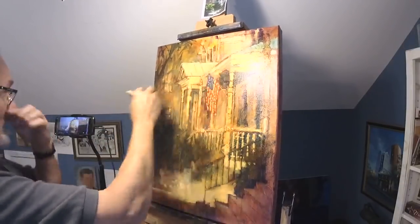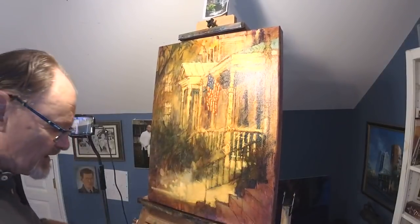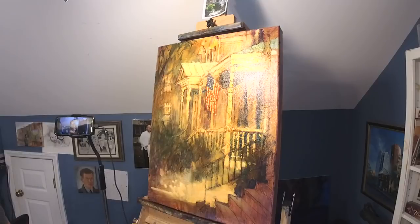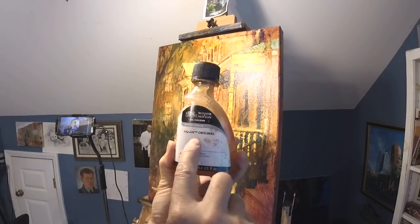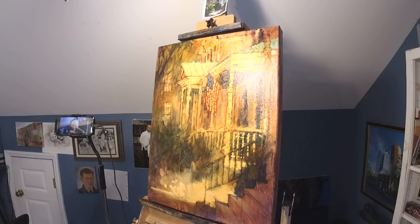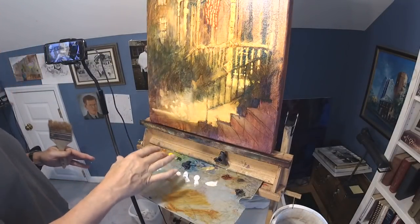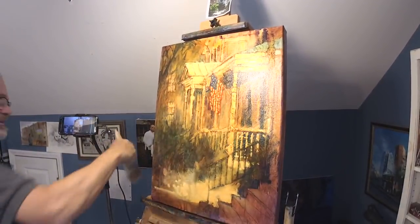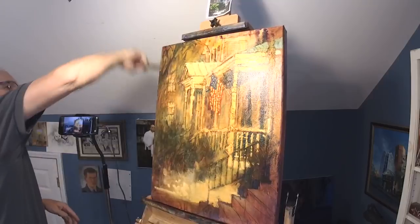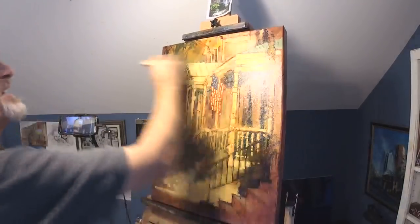At the moment I'm doing the entire canvas with Liquin Original — the gel kind. In case you don't know, that's this stuff right here on my palette. It stays on your palette so you don't need a cup. I really like that because I don't like having liquid stuff sloshing around or a cup attached to my palette.